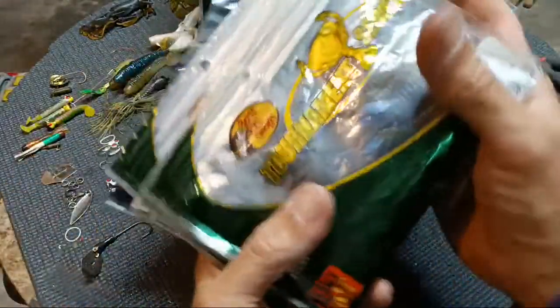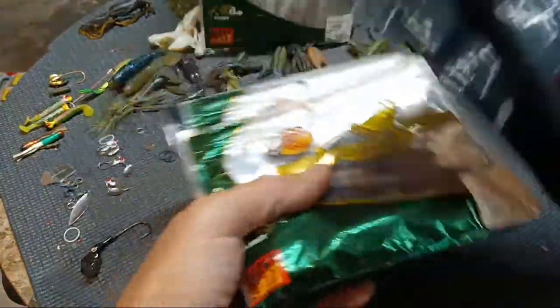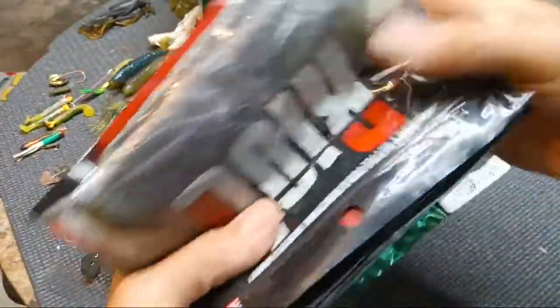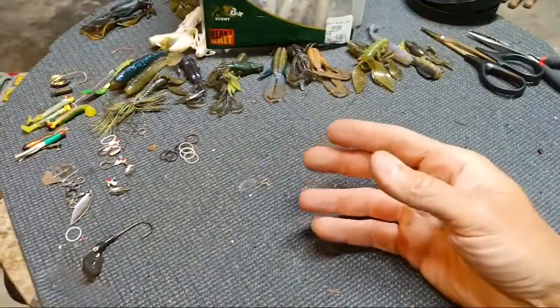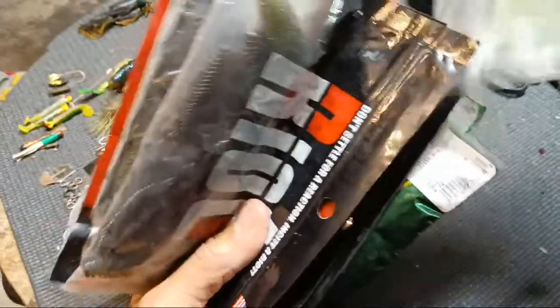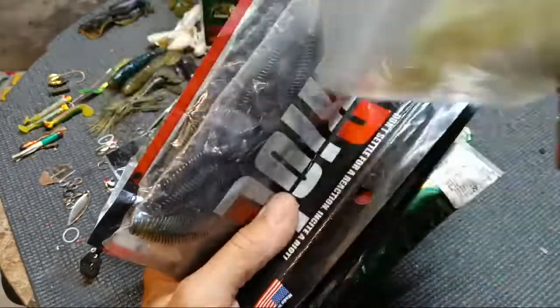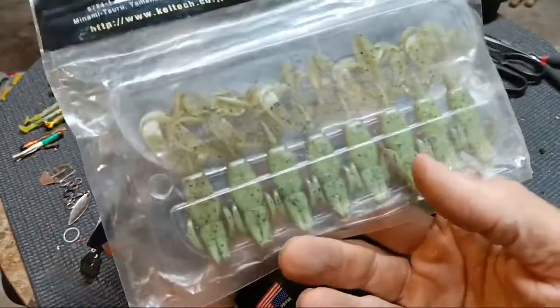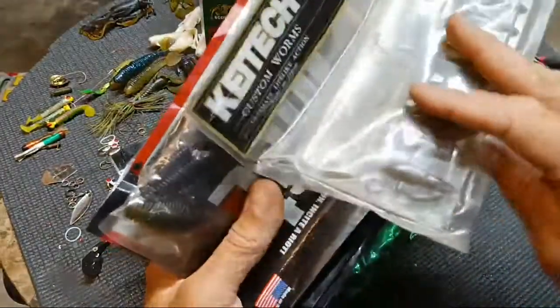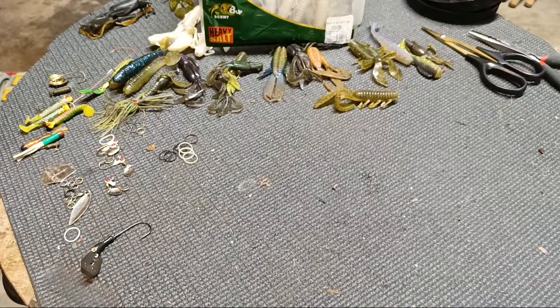Other than maybe another pack of those ones from AliExpress that are made out of Elastex — I'll probably buy one more pack of those in green pumpkin chartreuse and we'll be good. Yeah, I'm gonna wait and go through all that stuff but I'm not gonna do that right now. Hang on, let me put these up — we're almost done.